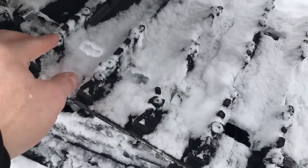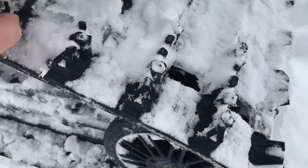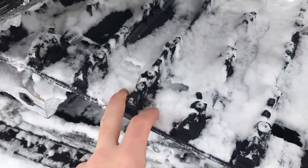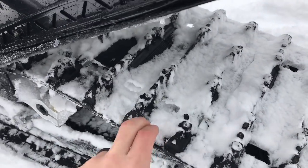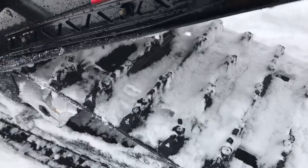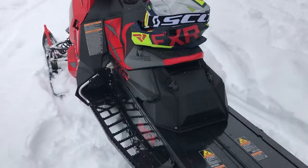One thing you guys are going to love is the Ice Ripper — this is pre-studded. You can now get it on a Polaris and there's a lot of studs in there too. This has a six-inch pitch, so lots of studs in there right from the factory. You don't have to get your dealer to put it on — it comes from Snowcheck. That's a really good feature.